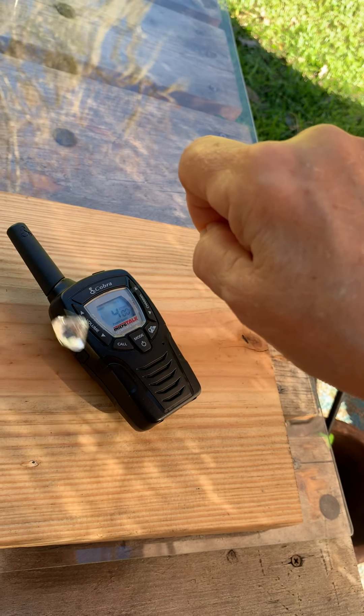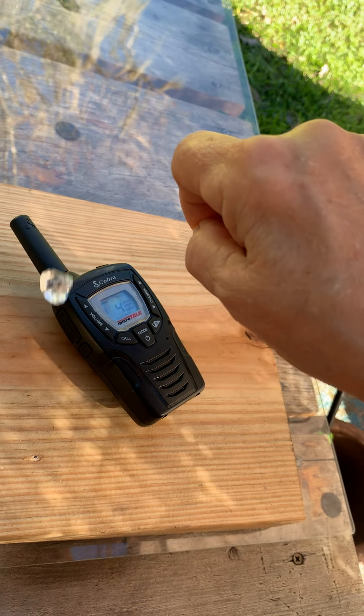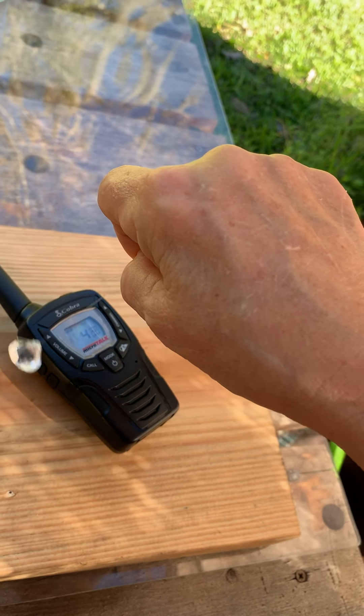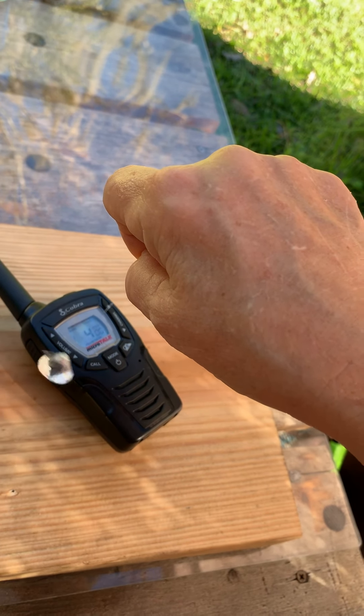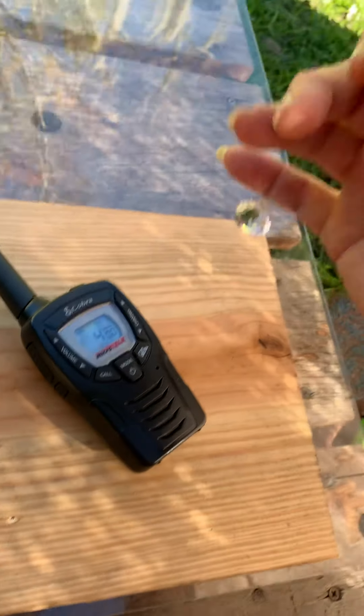Now we can see we are getting a positive ion result — clockwise and very strong. I'm holding my hand as still as I can; you can see that I am not doing it. Thank you, Lord.